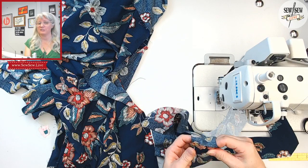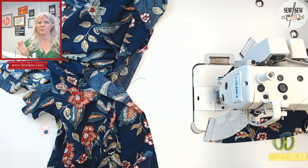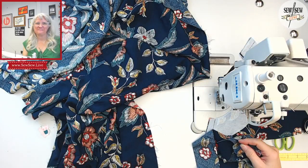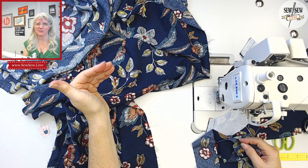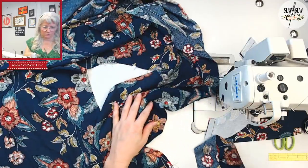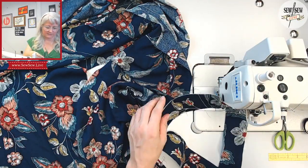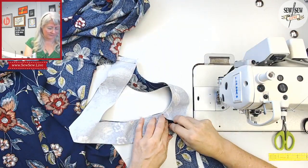Seeing Rebecca's process is pretty cool. Did you hashtag all those with a separate hashtag, Rebecca, so they're all in one spot? It would be kind of cool to see all the refurbishing of that machine in one spot. All right, so I think I'm going to sew my facings together first, and then put it onto my neckline.